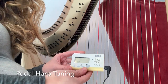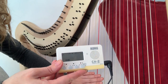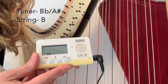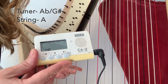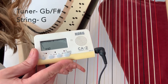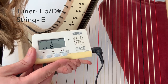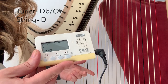On a pedal harp, you're looking for slightly different notes to correspond with your chromatic tuner — so don't follow the lever harp explanation. If you're playing a C, you want it to say C flat or B. If you're playing a B, you want it to say B flat or A sharp. If you're playing an A, you want it to say A flat or G sharp. If you're playing an F, you want it to say F flat or E. If you're playing an E, you want it to say E flat or D sharp. If you're playing a D, you want it to say D flat or C sharp.